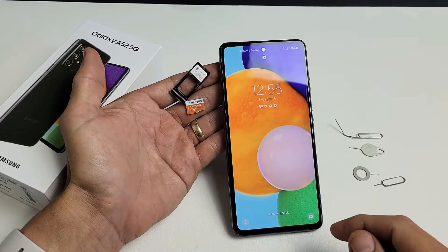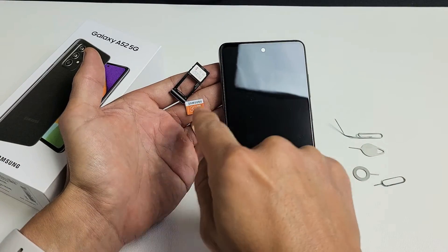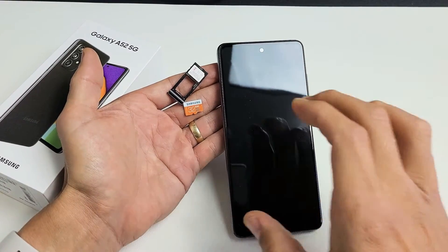I have a Samsung Galaxy A52 here. I'm going to show you how to insert the SD card as well as how to format it while it is in the phone.